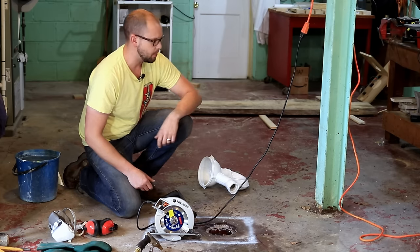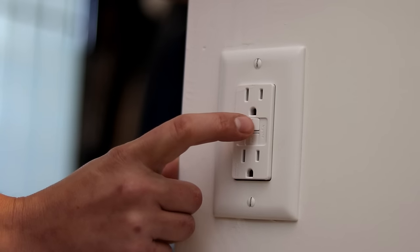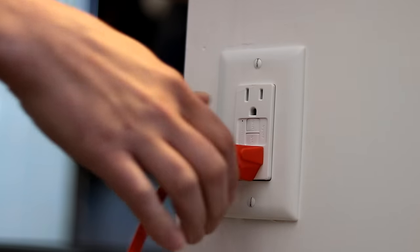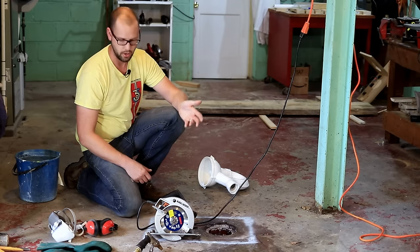The first safety precaution we're going to take is to make sure we plug this all into a GFI outlet. I'm running this to my kitchen where I've got a GFI — if something were to short out because of the water, it'll pop and stop rather than shock you.